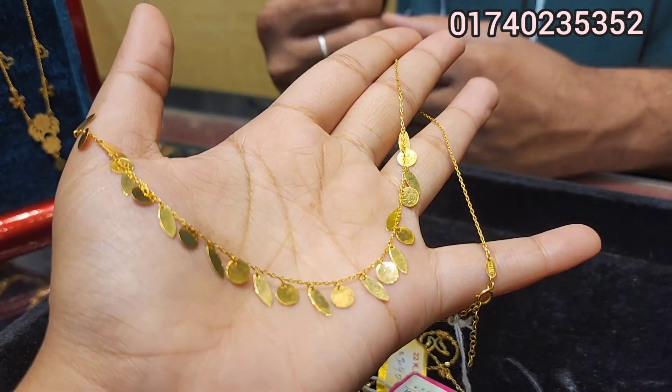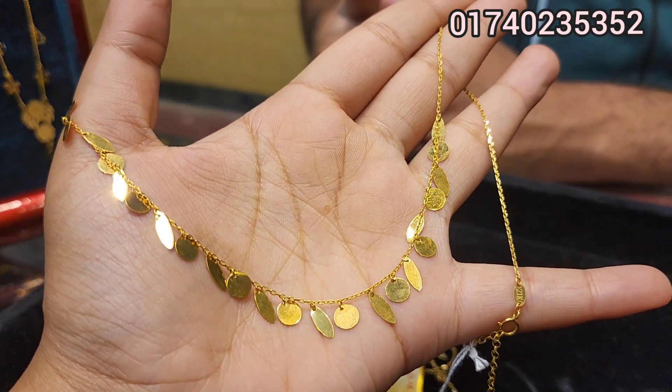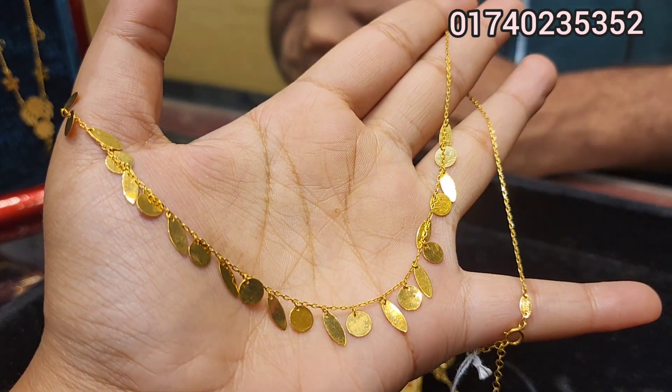How much will you have the $5? Yes, how much will you have the $5? The $5 is $7,220.